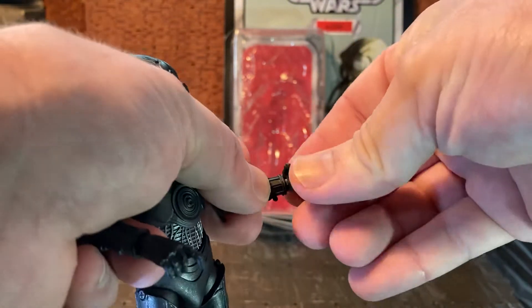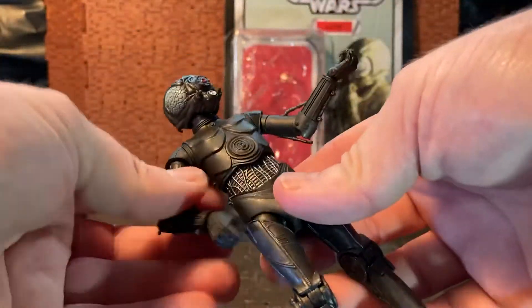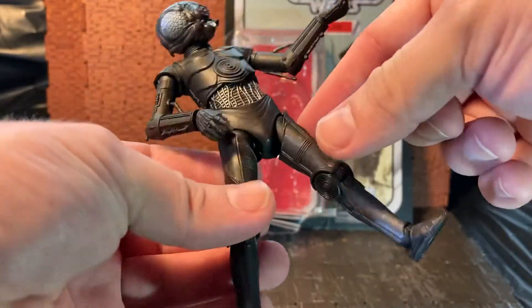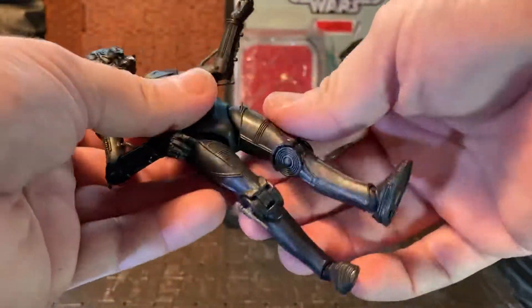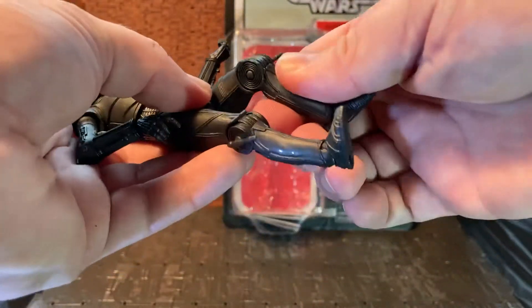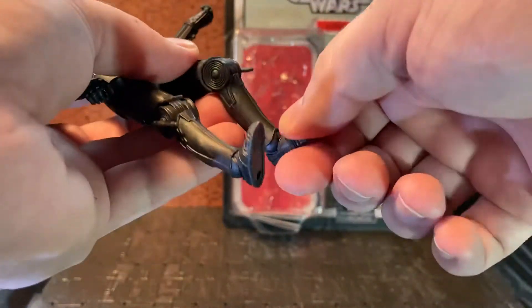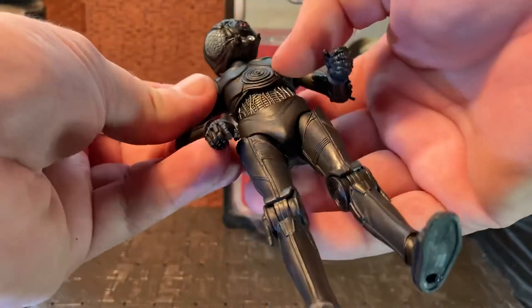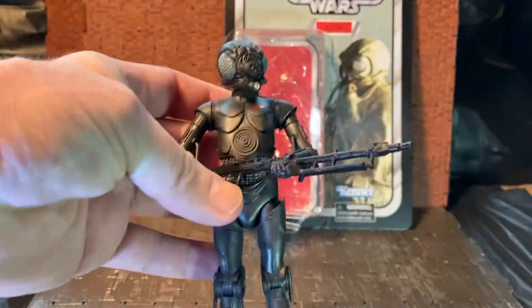He does have wrist swivel with a hinge — it goes in and out for the left hand, and up and down for the right hand with the trigger finger. He has a ball joint at the waist. Legs can only go out so much because of the sculpting. He has an upper thigh swivel; legs can go forward but not so much back due to the sculpt — typical for protocol droids. Single joint on the knee, you can bend the leg both directions. There is a rocker joint on the ankle with forward and back, though it's pretty stiff, so I don't want to over-stress it. You can have him hold the rifle in two hands — not the best, but he can do it.